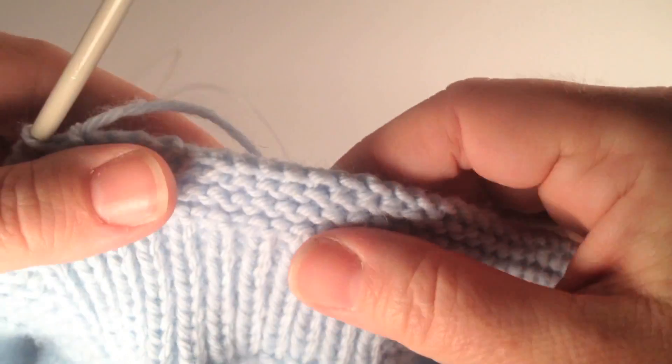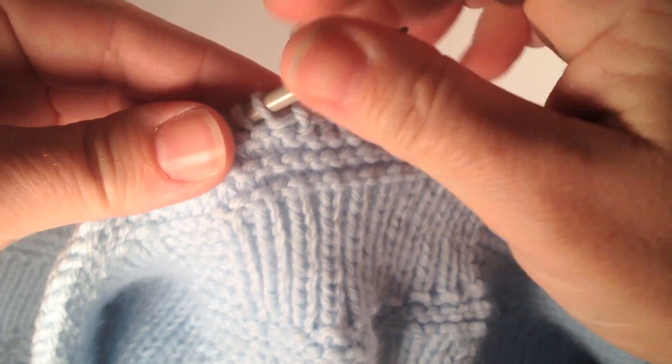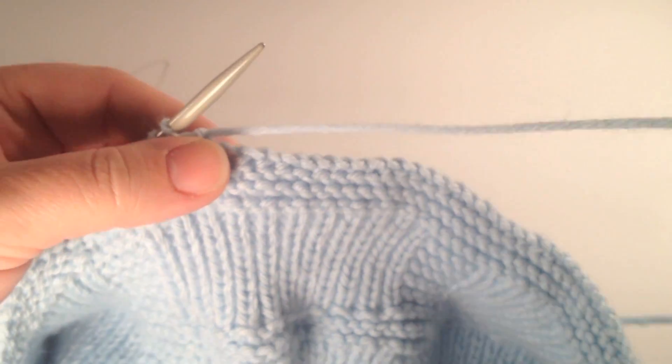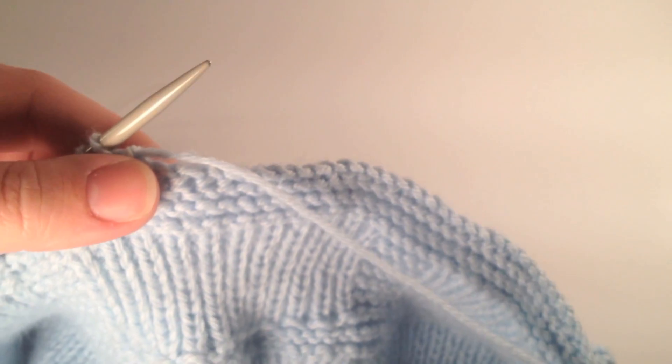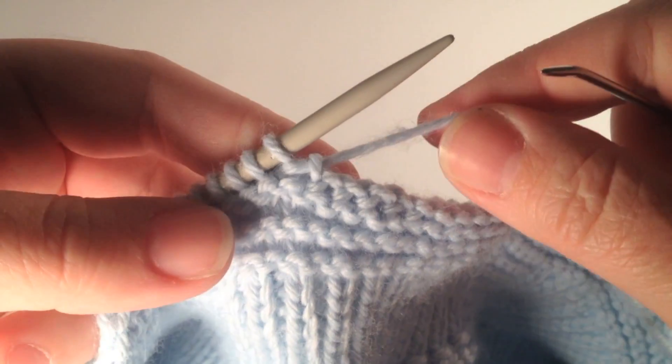Elizabeth Zimmerman called this sewn bind off the most elastic bind off she knew. It's not great for ribbing, but as you can see it is great for garter stitch or stockinette.